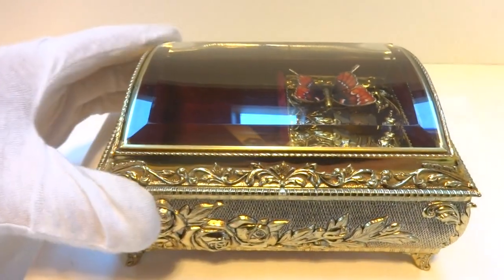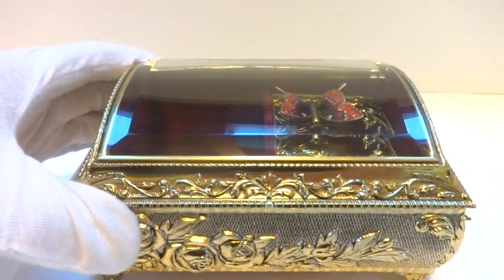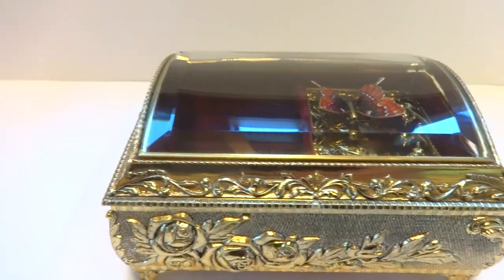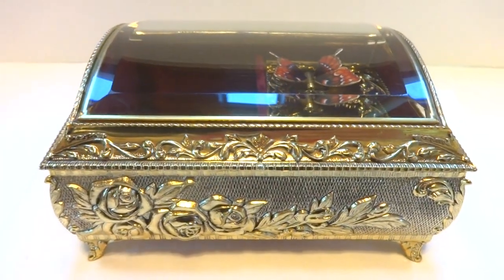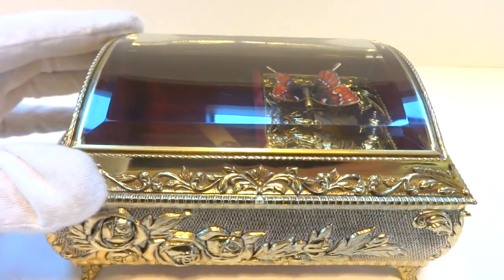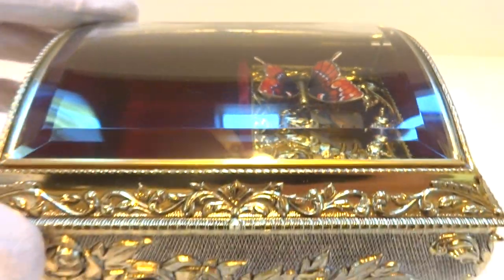I'm making a short video to demonstrate a vintage musical automaton jewelry box that plays one of my personal favorite all-time songs, Music Box Dancer. It's a very pretty case. When I lift the lid, the music will start playing and the butterfly, which has real enamel wings — that's true fired enamel so it's glass — will animate.